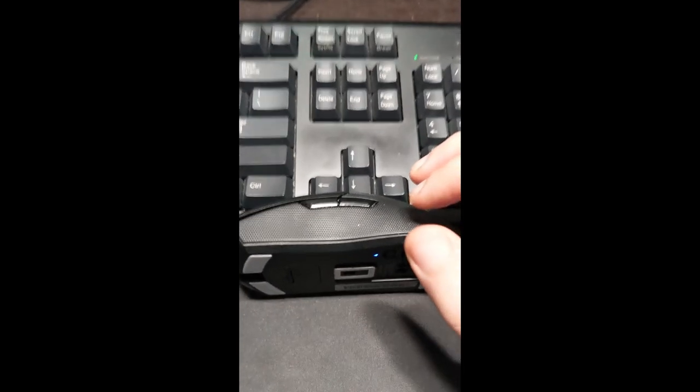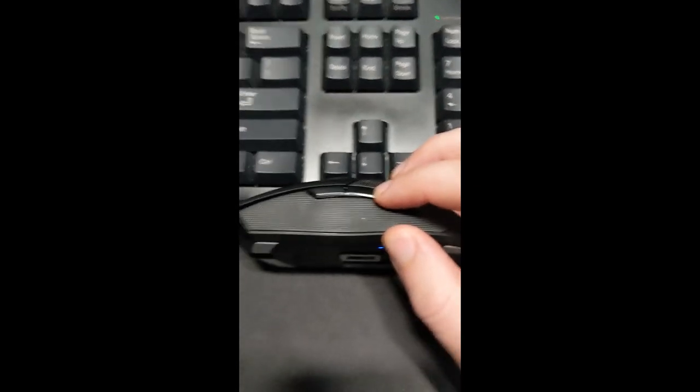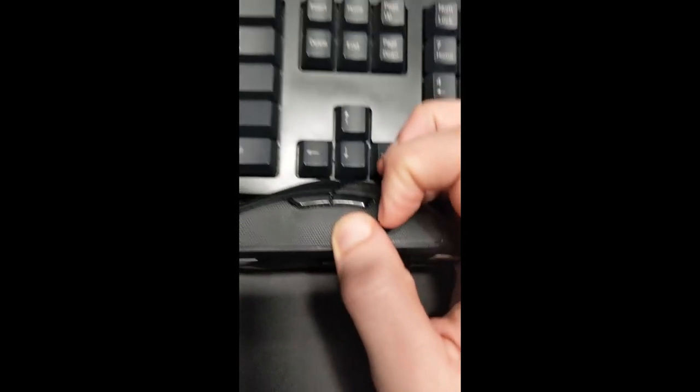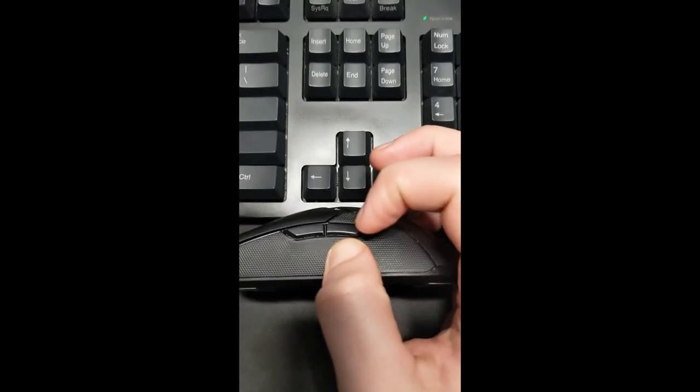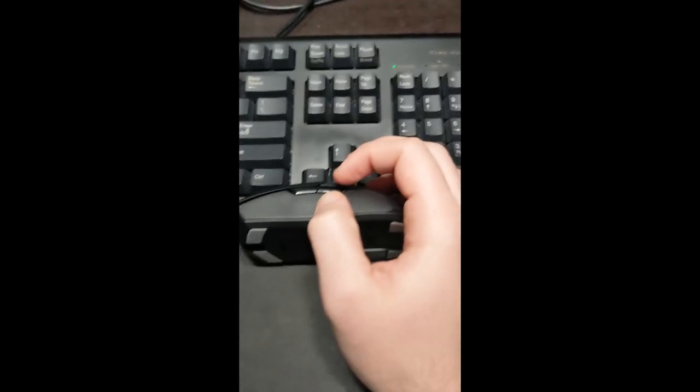I had an issue with the Razer Viper Ultimate where the left back mouse button wasn't working. I discovered that if I pressed very firmly with one hand around where my thumb is and then pressed the button, it would work. So I took the end of a screwdriver and kind of struck the mouse with a moderate amount of force.